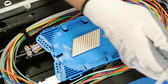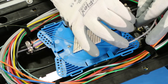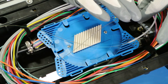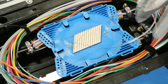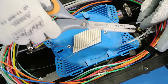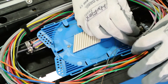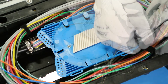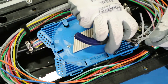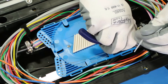Prepare to splice the 250 micron from the buffer tubes to the 250 micron from the subscriber drop cable. Wrap strips of self-adhesive Velcro to the buffer tubes for a layer of protection and trim the excess Velcro. Place the fibers into the corresponding splice tray grooves and align the Velcro over the splice tray holes. Thread a zip tie through the holes and tighten down over the Velcro, then trim the excess.